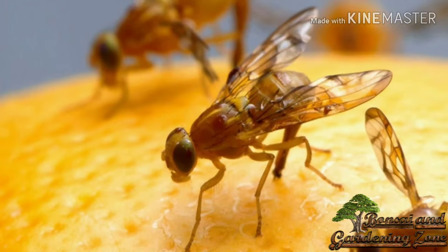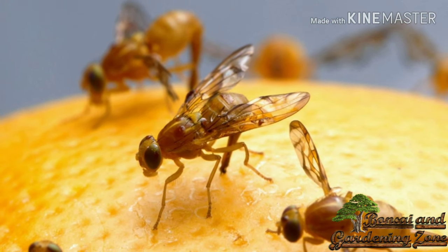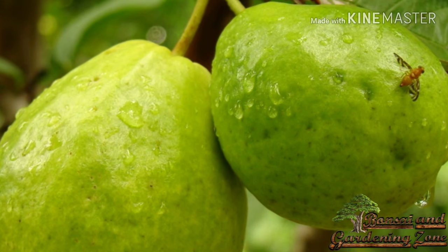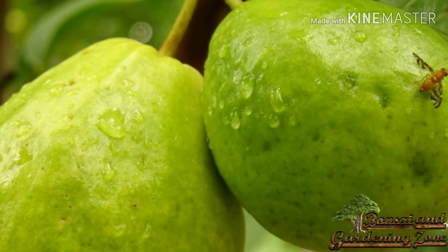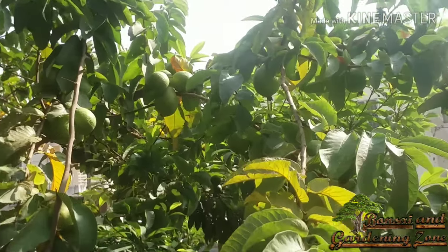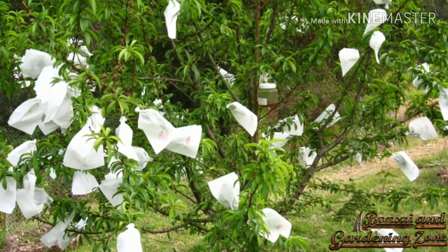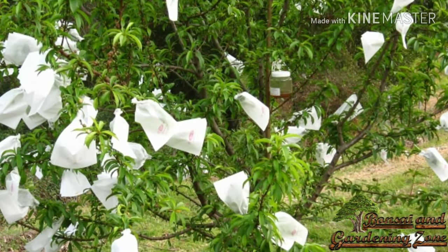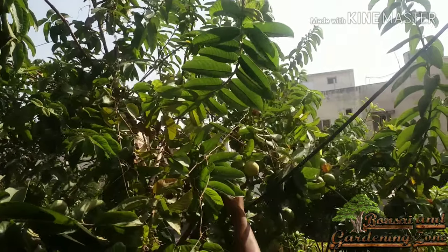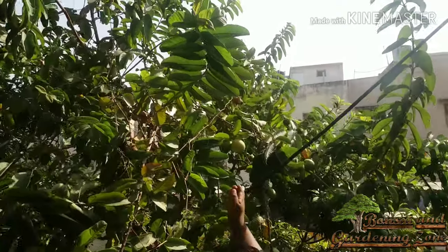Guava trees are hardy, but fruit fly is one of the most damaging pests for guavas. Fruit fly lays its eggs into the skin of soft guava and the larvae tunnel into the fruit, making it inedible. To avoid fruit fly damage, fruit must be picked prior to full maturity. You may also cover the fruit with a transparent poly bag with tiny holes in it when the fruit is immature. This method can also be used with other fruits and vegetables to avoid fruit fly attack.